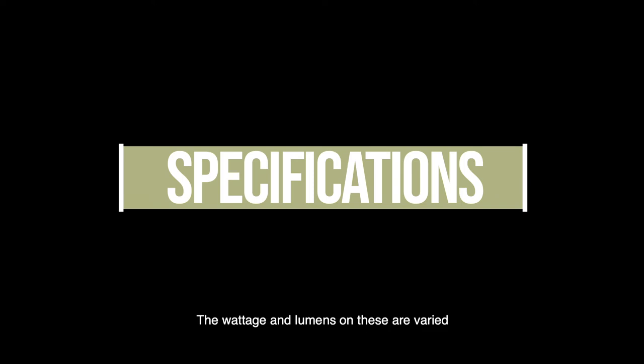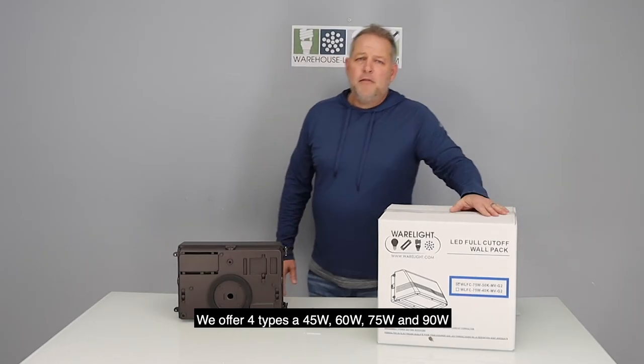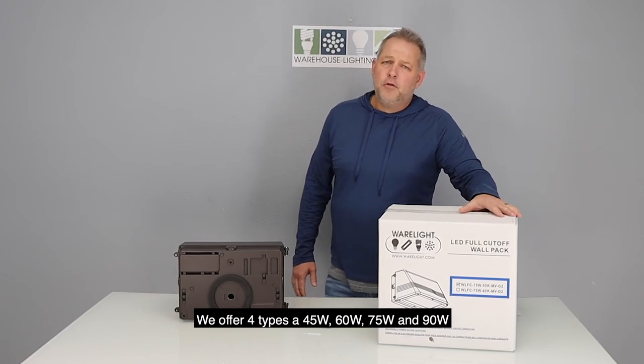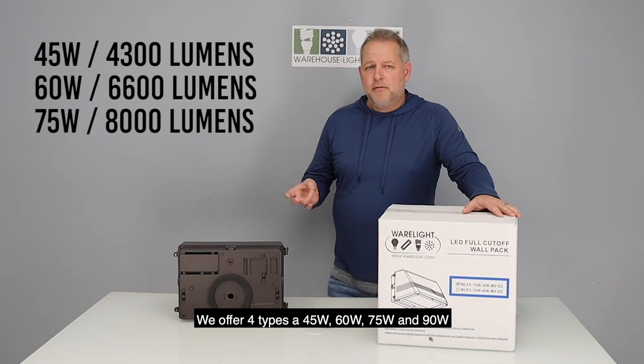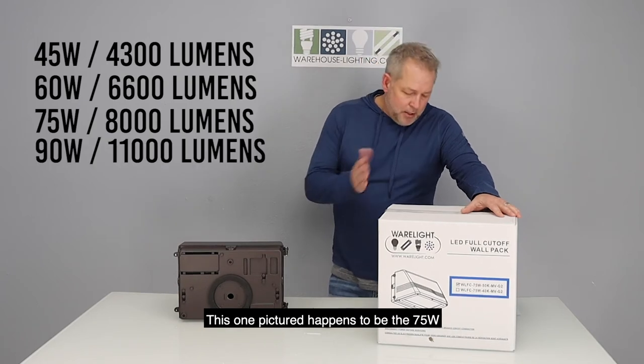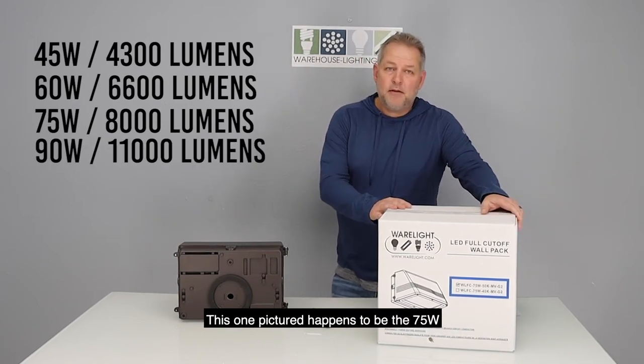The wattage and lumens on these — we offer four types right now: a 45 watt, a 60 watt, a 75 watt, and a 90 watt. This one pictured happens to be the 75 watt.